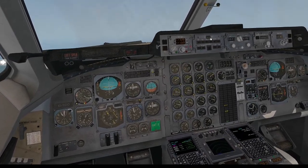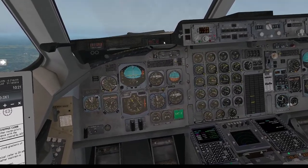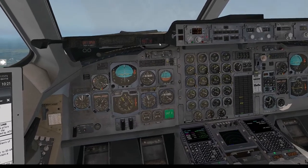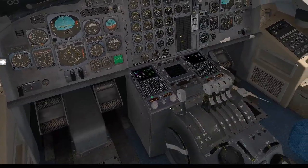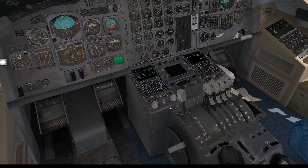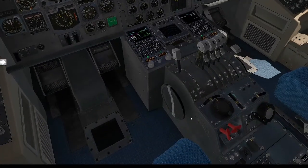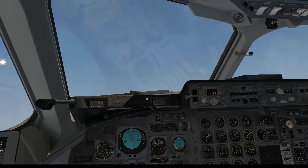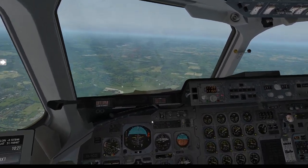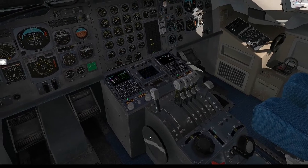I'm just going to disengage the autopilot for a second. I know what happened — for some reason my trim went all the way down; I must have accidentally hit something. There we go — we have a bit more control of the airspeed now. The trim was set a bit funny and the nose is quite high.